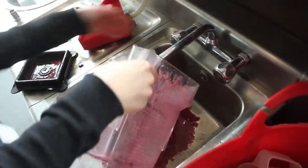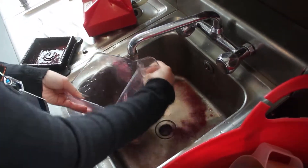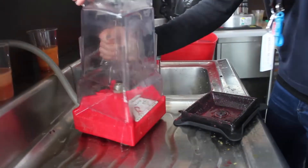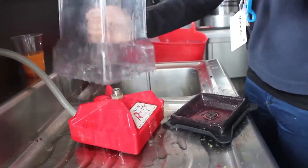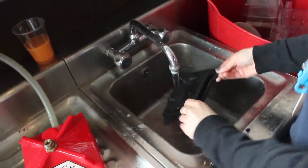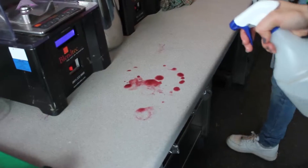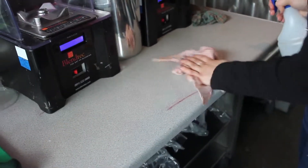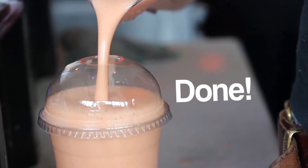Always make sure to rinse your jug and your lid, and to clean up any mess you might have made. And that's how you make smoothies.